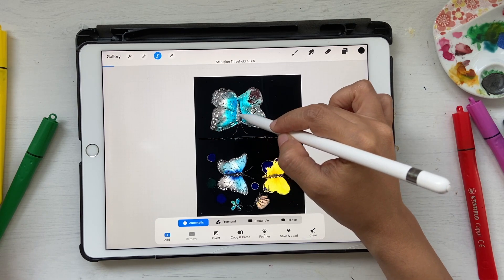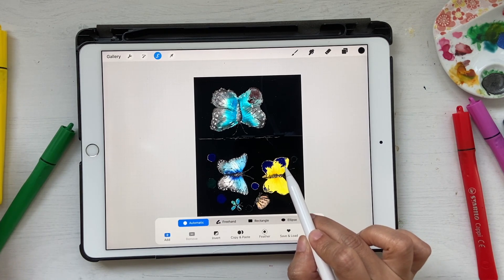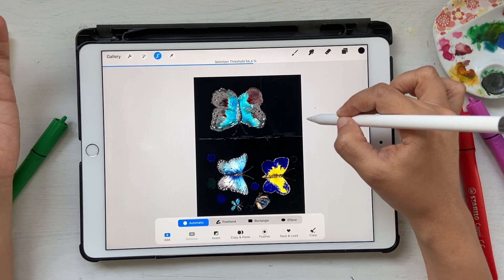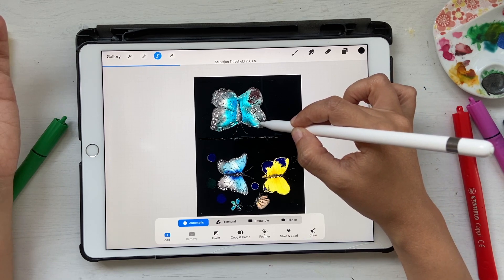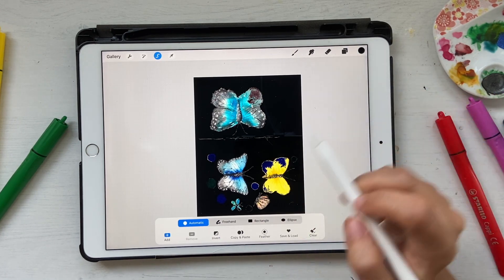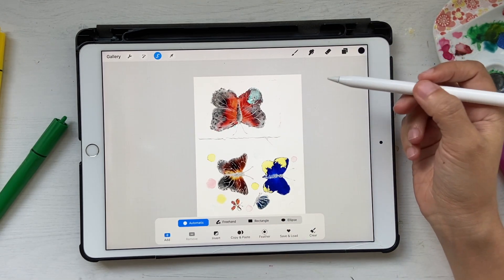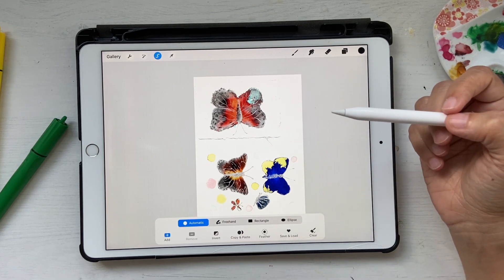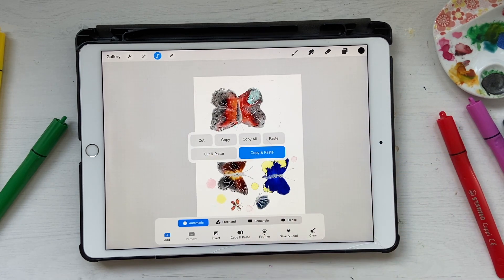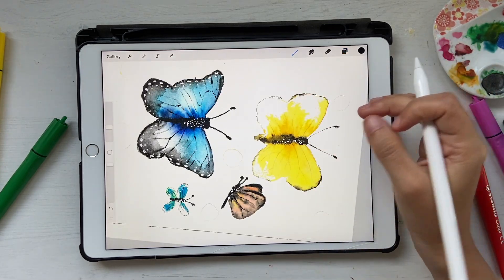I can increase or decrease the threshold so it selects exactly what I want. It's selecting most things, but there are a few areas still being selected because they're very light in color. Once I have that, I can click on Invert, so now the selection is the opposite — it's selecting the non-white areas. Then I use three fingers to bring up the menu and select Copy and Paste.